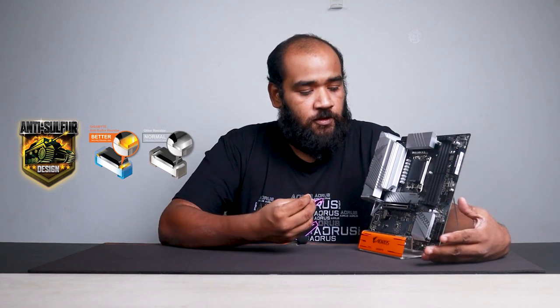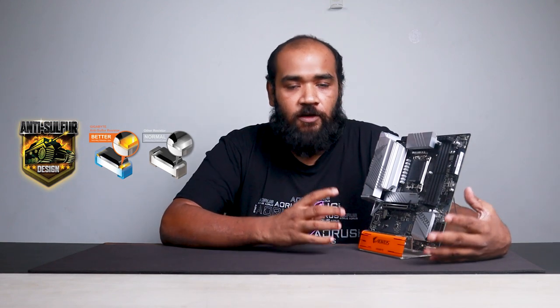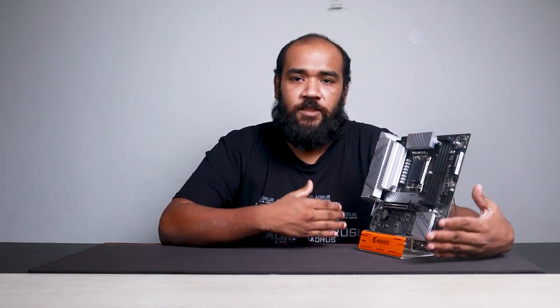Before we start with the basic overview, let's get some basic features for Aorus and Gigabyte motherboards out of the way. First of all, we're talking about the anti-sulfur coating. Basically, the pollutants in our country do contain a lot of sulfur, so all Gigabyte motherboards have an anti-sulfur coating so that sulfur components do not react with the metal tips of the motherboard, helping with its longevity.